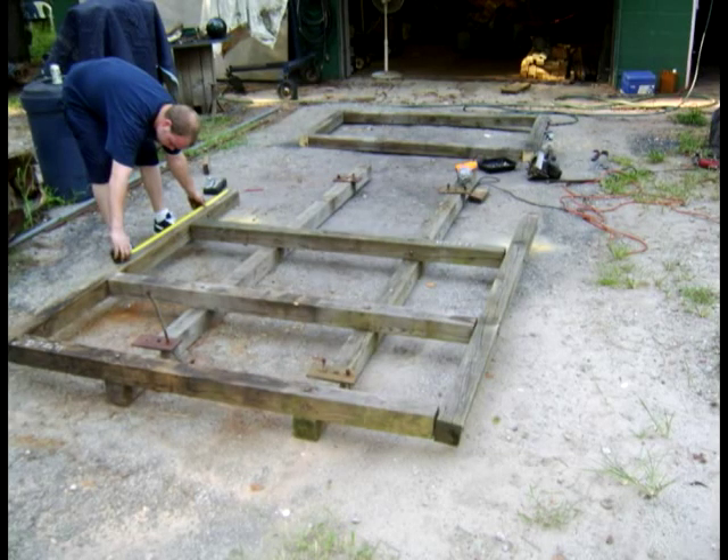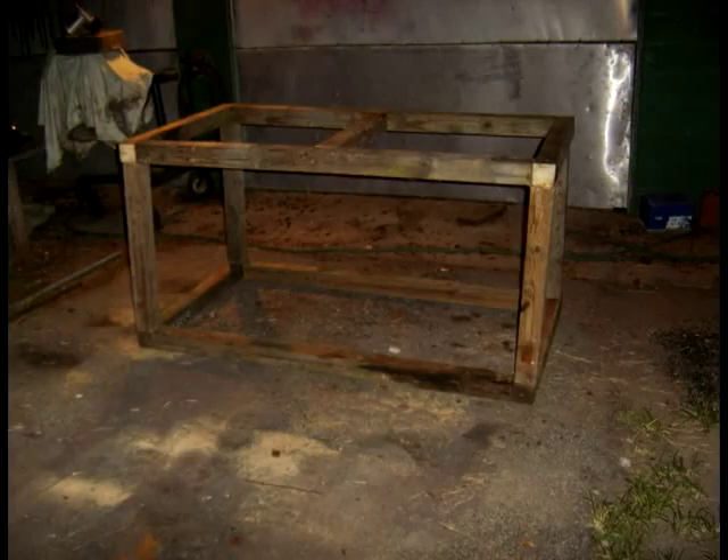The Electrolysis Tank. We built a base using 4x4s and lag bolts. Here you can see the base upside down with the legs and the top frame.